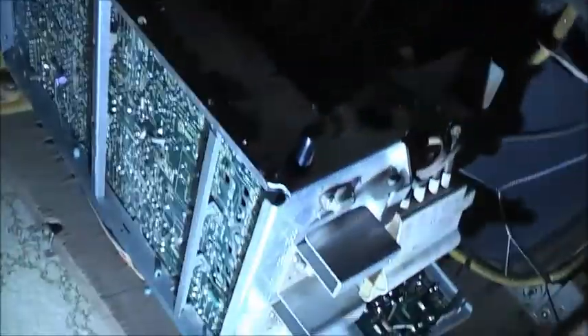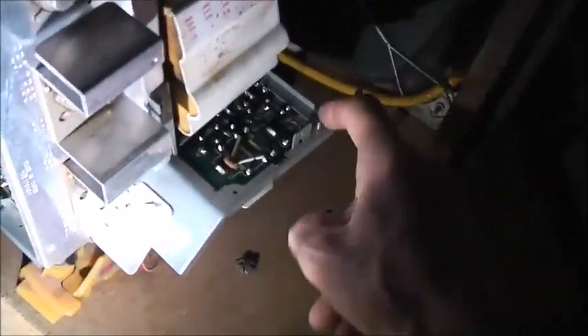G'day viewers. I got this National picture back again. Turns out the horizontal was playing up. It was pin-cushioned a bit, then the picture went back, came back. Started tapping around on this board here, tapping it, then it came back.